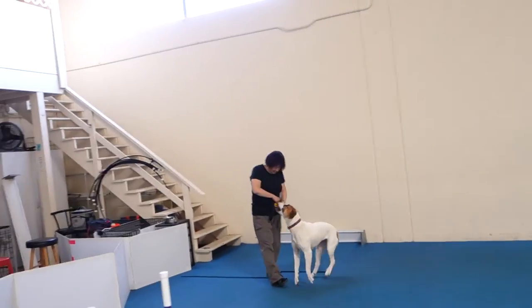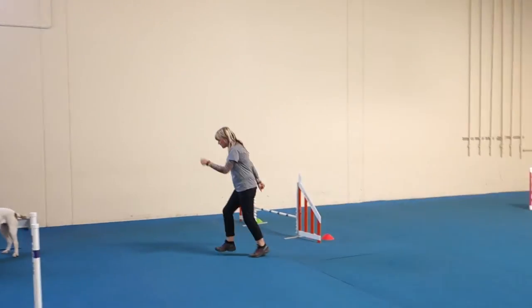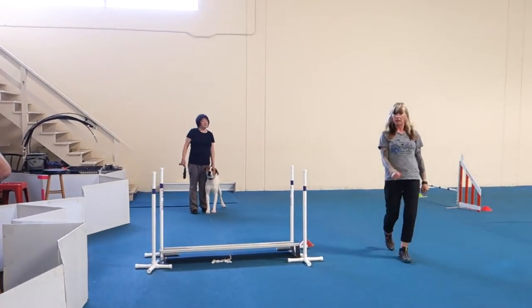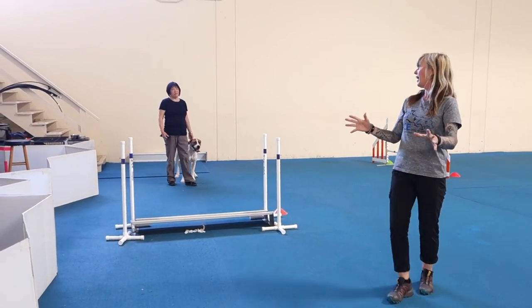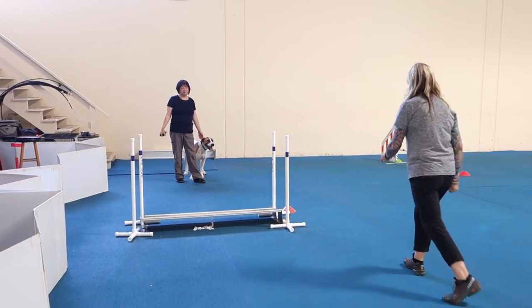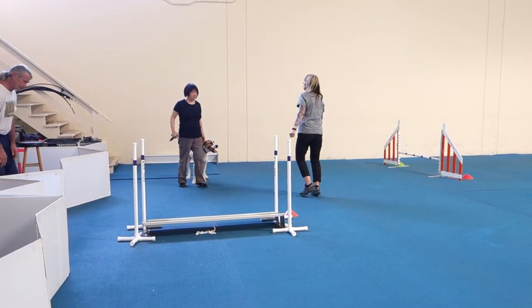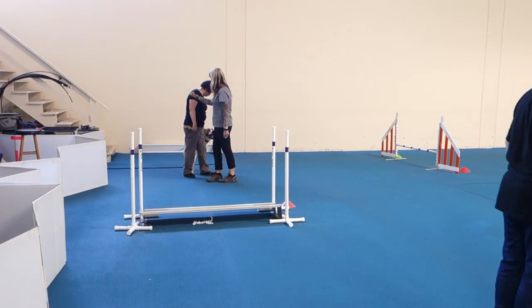So I want you to really focus on shifting your weight onto your toes, even if you're going slow. Because look at the difference between this and this. Because this is — you're trying to move fast, but it's telling her don't go, don't go. So you need to try to shift onto your toes, toes, toes, toes. That was so good.